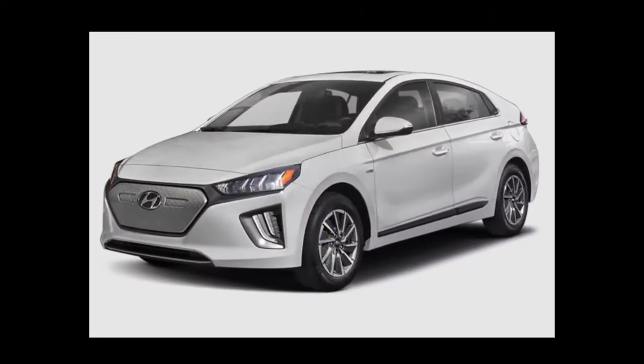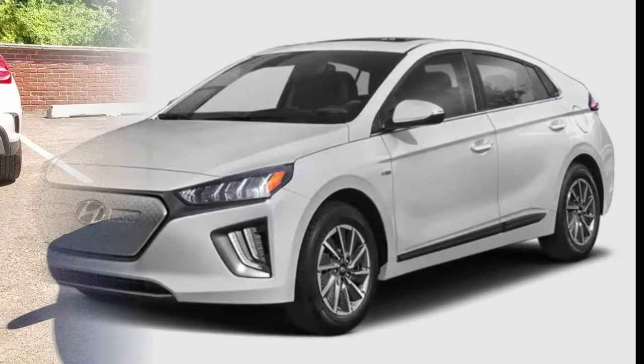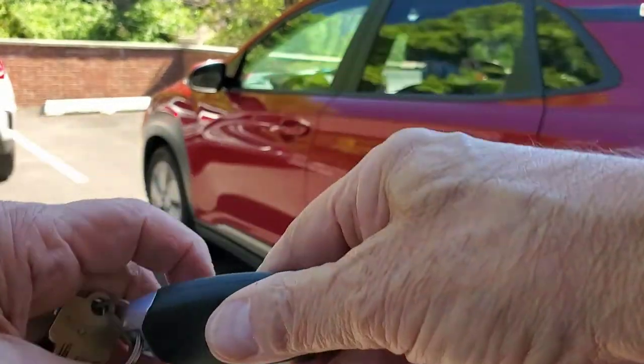There's nothing mysterious about the EVs — we'll get you in and going. To get inside we'll first need the mechanical key hiding in the fob.